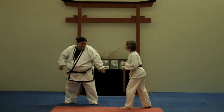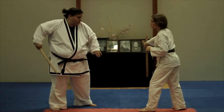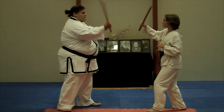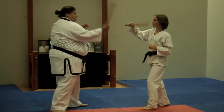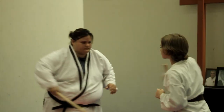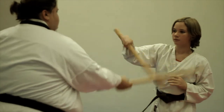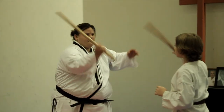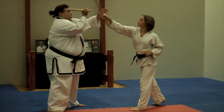The completion of the number four slap block sets up partner B perfectly for the start of the next set of techniques. Partner B will attack with a number nine strike to the stomach and sternum area. Partner A will utilize the circle block to deflect this strike, also known as the witch's stir. Lastly, partner A will circle out of the circle block and rotate up to complete a number eight strike to the head.